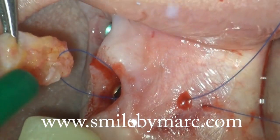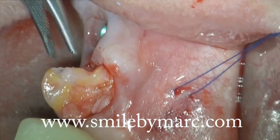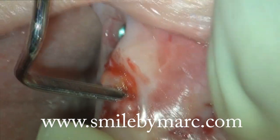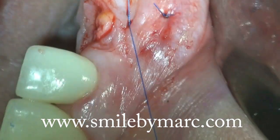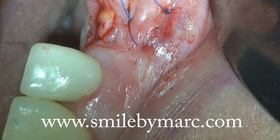I can slowly pull my graft down and secure it to the bottom of my pouch like this. I'm using my blunt instrument to position my CT graft, and now my CT graft is fully secure. I have now augmented my implant site.